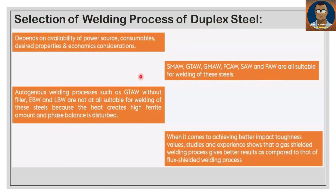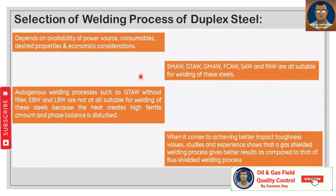Depending on the availability of the power source, consumables, desired properties, and economic considerations, SMAW, GTAW, GMAW, FCAW, SAW, and PAW are all suitable for welding these steels. Autogenous welding processes such as GTAW without filler, EBAW, and LBW are not at all suitable for welding duplex steels, because the heat creates a high ferrite amount and the phase balance is disturbed.